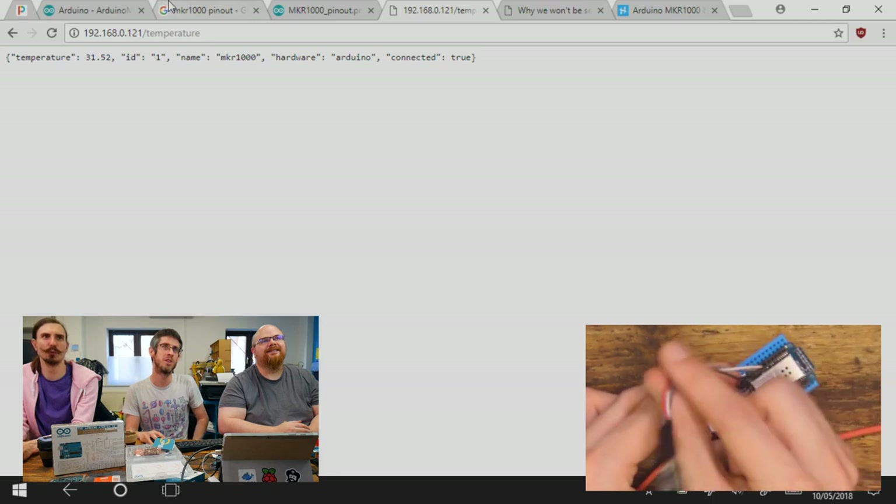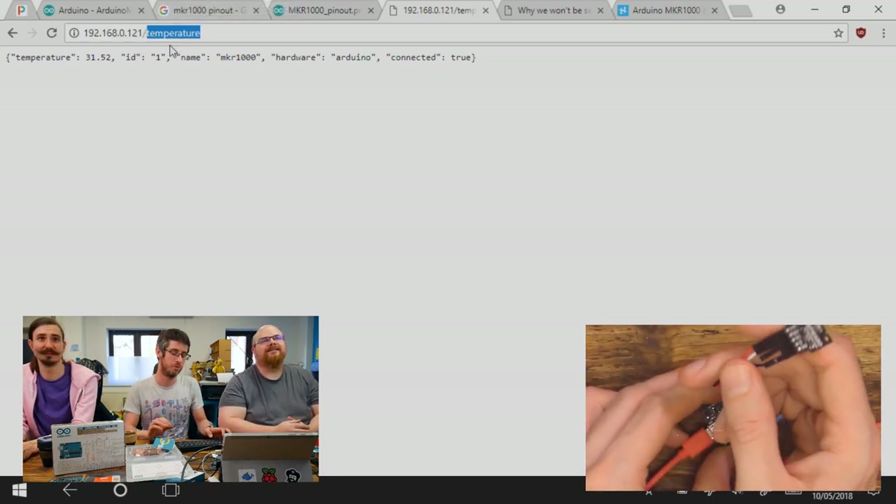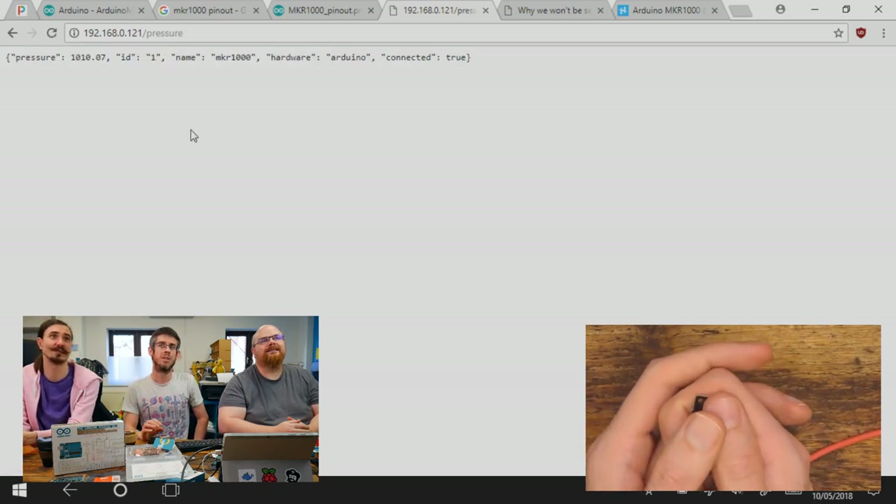So that's cool. And then pressure as well just to prove that — I can actually physically press down on the sensor in order to change it.